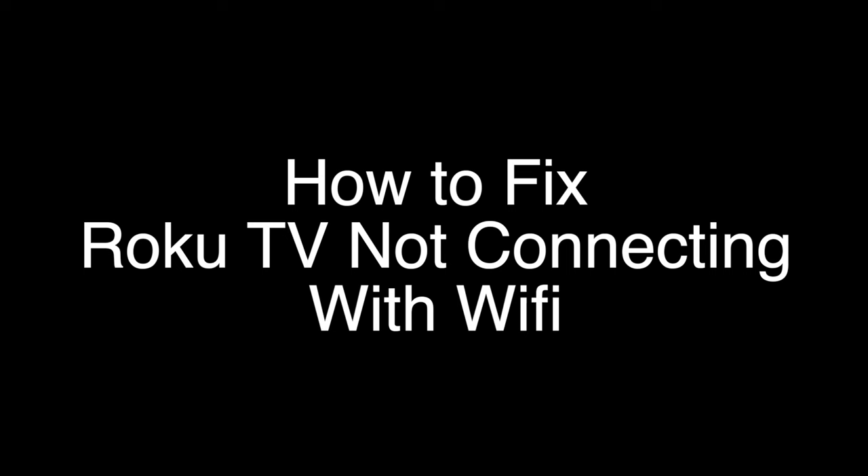Today we're going to show you how to fix any Roku TV that's not connecting with Wi-Fi. We're going to show you several methods for fixing this problem. If you stay with us all the way to the end of the video and try each of these methods, there is a very high probability that this problem will be solved for you.